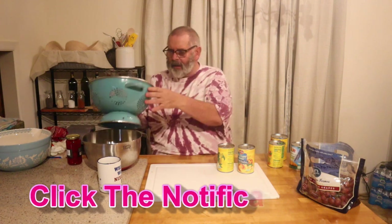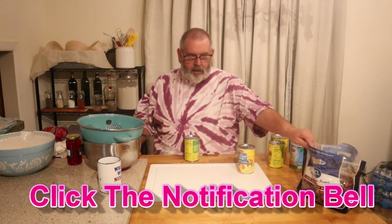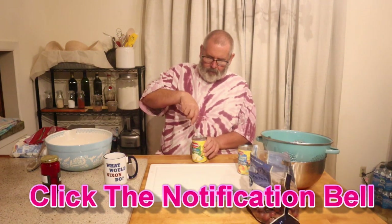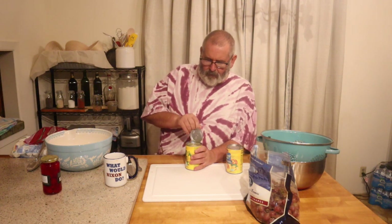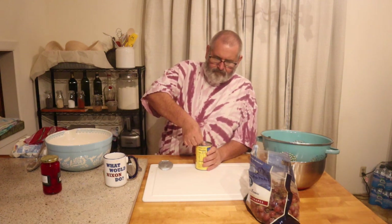One thing you want to do is get a colander or a strainer, because we're not going to use the juice from these cans — it'll make the salad too watery. I just happen to be using Del Monte products, which are a little more expensive, but I think the quality is a little better. You don't have to use those by all means. We're just going to pour each of these cans through the strainer — and this salad makes a lot.